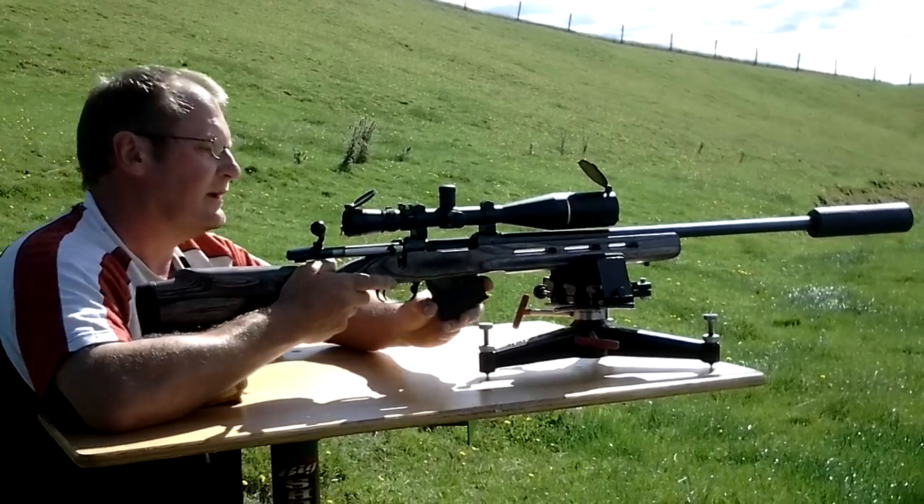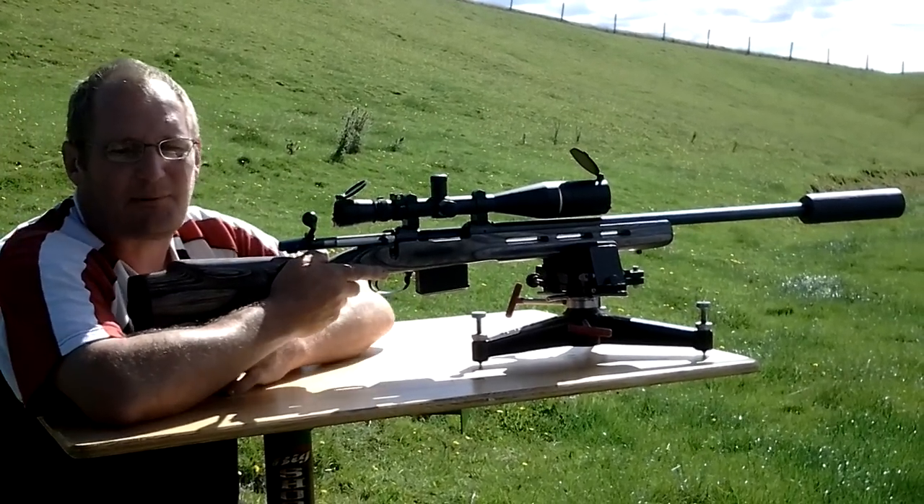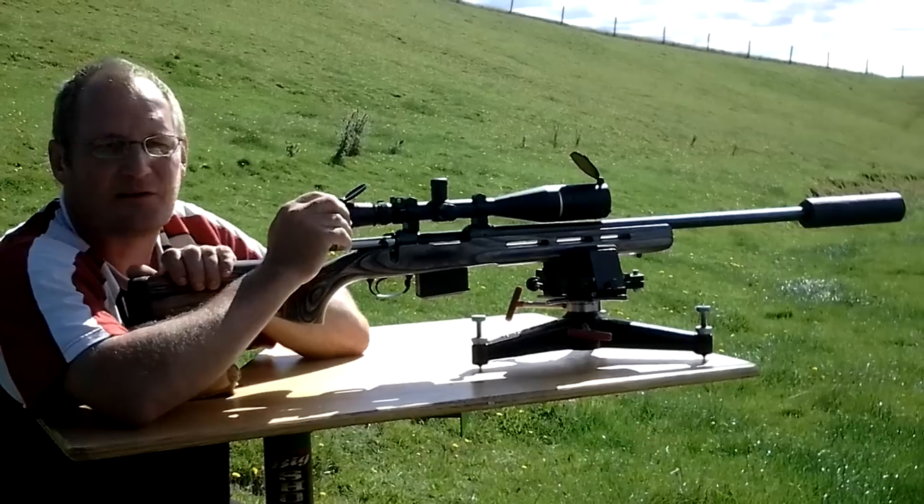Let's see how noisy it is. There's a steel gong out there at a couple of hundred yards, so let's see what we can hit.